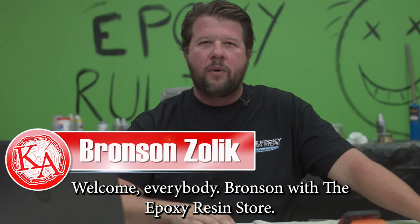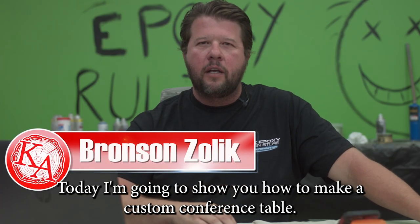Welcome everybody, Bronson with the Epoxy Resin Store. Today I'm going to show you how to make a custom conference table.